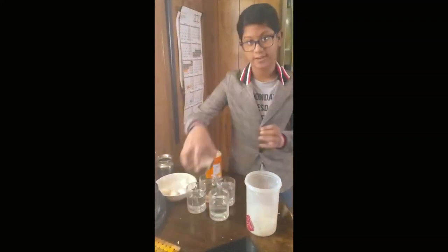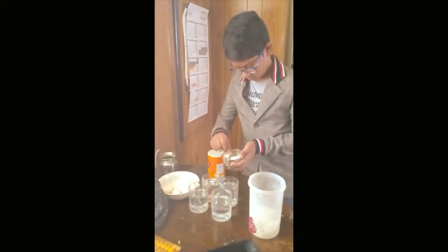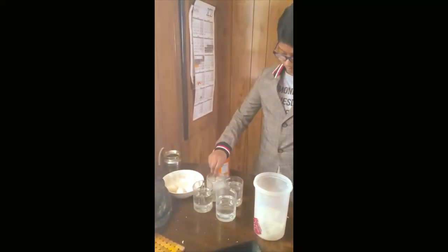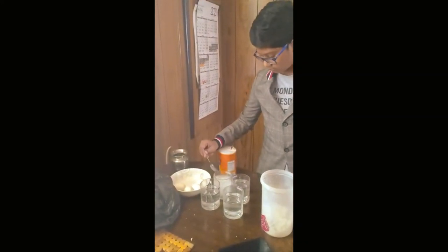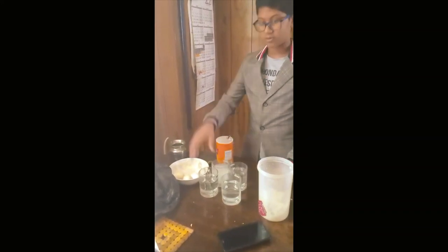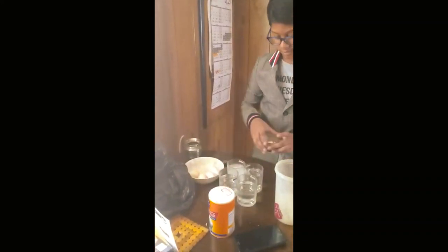Next, take some flour and the spoon and drop it into a different glass and mix it. Now take the fourth glass and don't add anything to it — just keep it plain. Now keep all your things away.